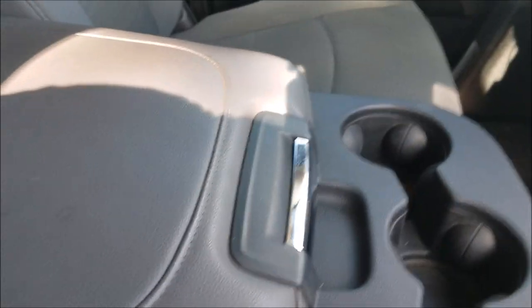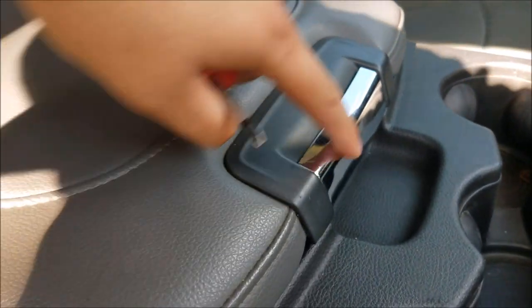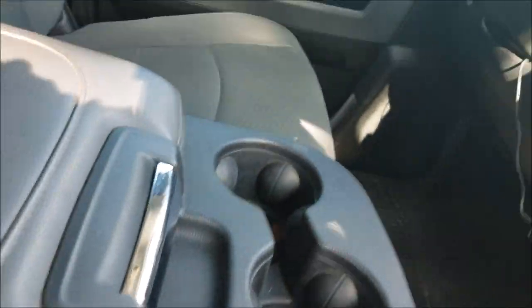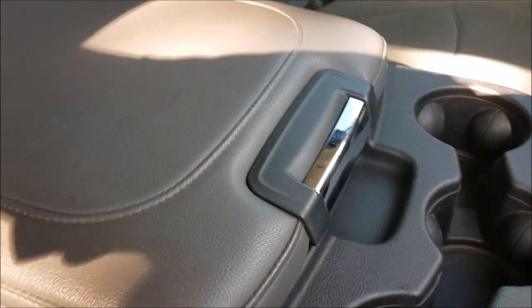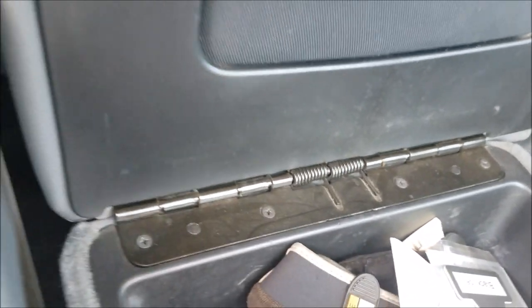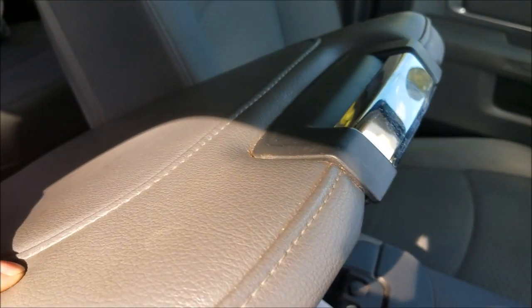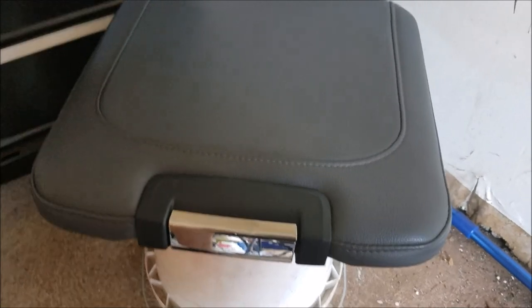I took all the dip off the chrome just to show you guys that it is chrome, but I had it on there for over a year. I opened this console probably twice a day — it had a lot of use on it and held up just fine. For this console, all I did was open it and take out the four Phillips head screws, and then this whole piece comes off so I can mask it off and prep it to spray.